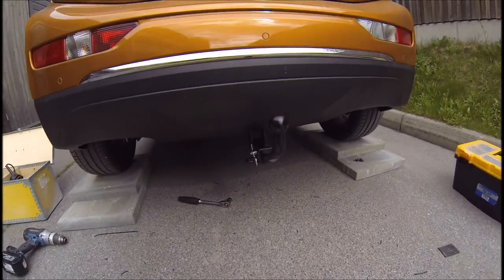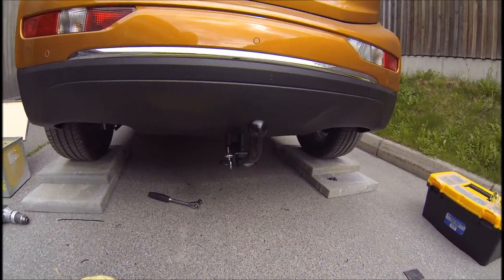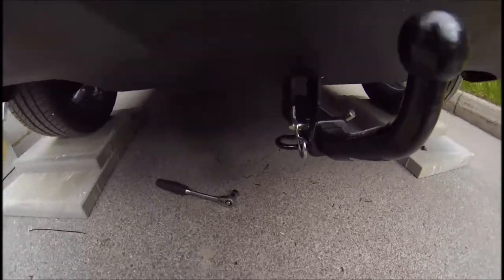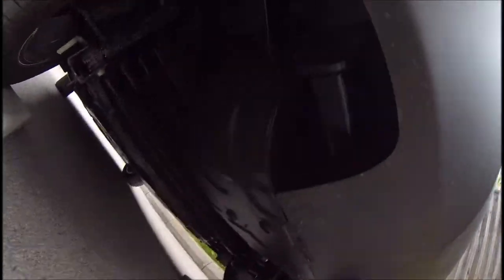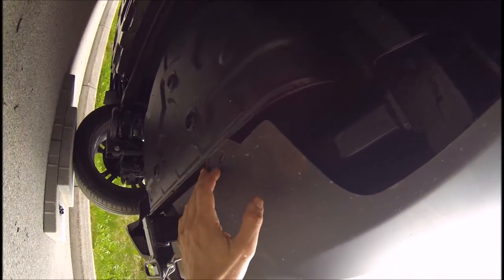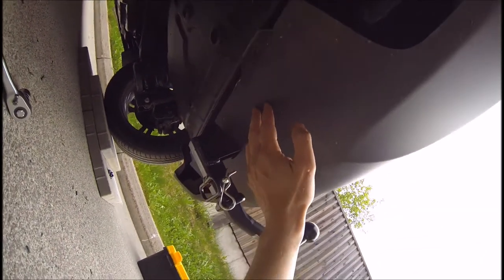It took me about 30 to 40 minutes to mount this trailer hitch. The last thing I just did was bolt the trailer hitch itself to the car. The instructions say 45 Nm of torque on these bolts, the same on both sides. Just going to put the plastic clips back on and put some more tactile around these bolts that I just released. And I'm done.